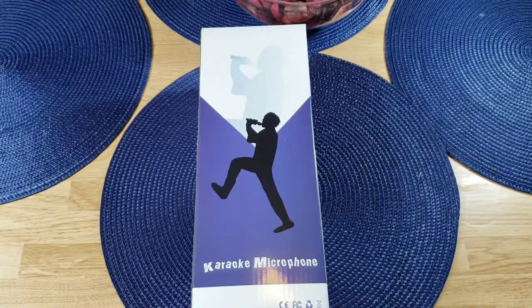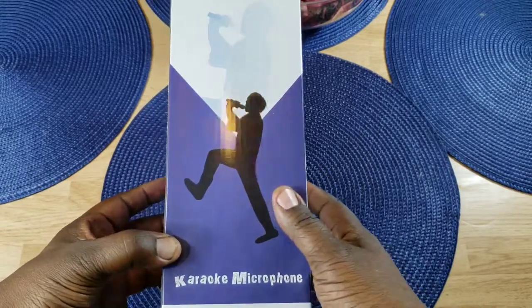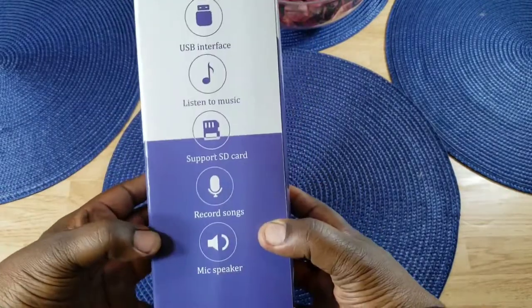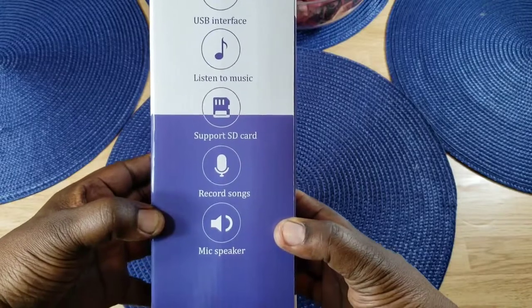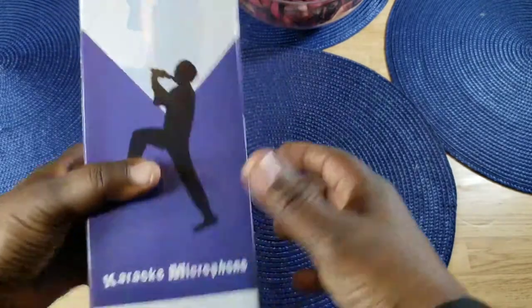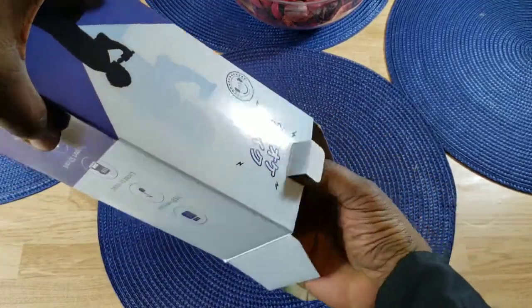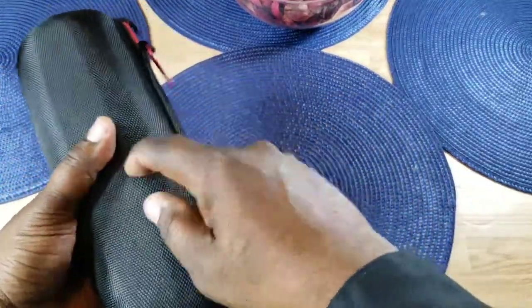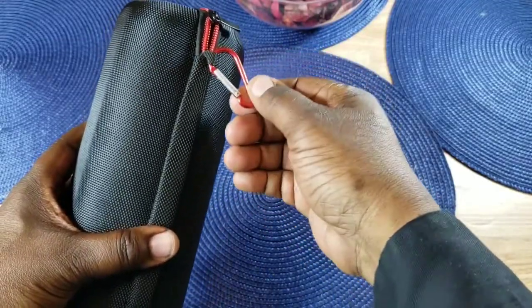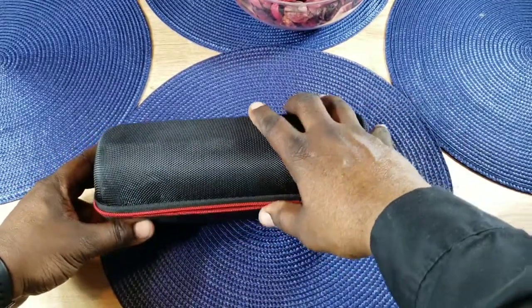Those are some of the features and specs — let's crack this open and take a look. Here's the box it comes in, just says 'Karaoke Microphone,' and there are some specs here: USB interface, listen to music, supports SD card, record songs, and mic speaker. It comes with a nice hard shell carrying case with a little hook lanyard strap. Very nice presentation so far.